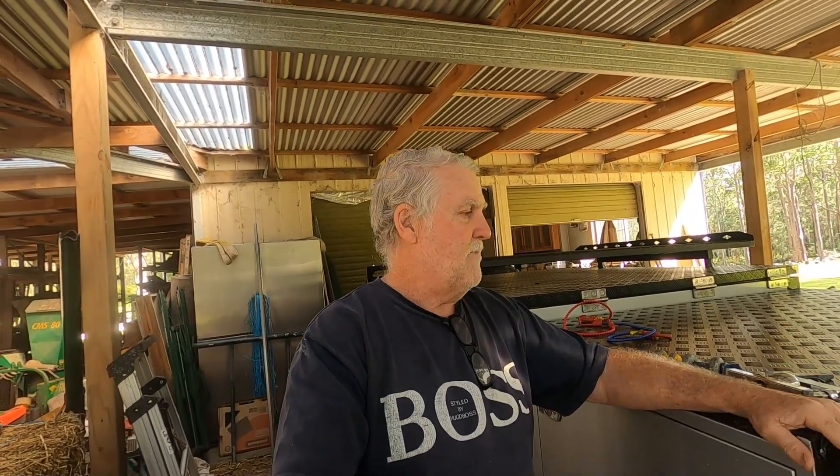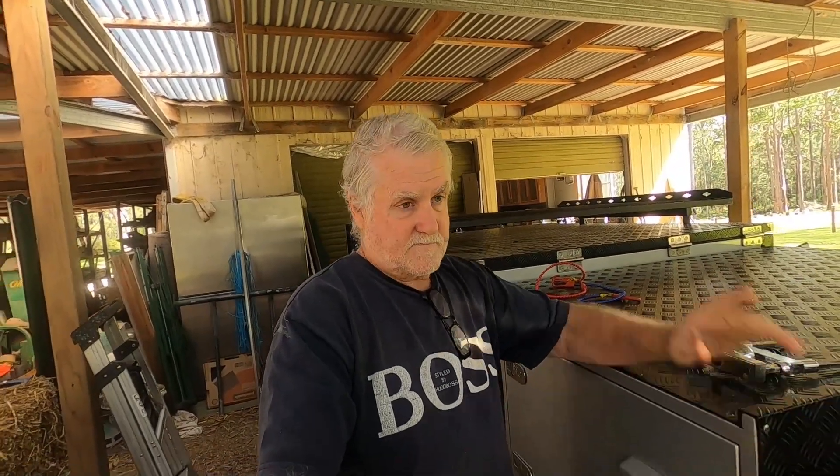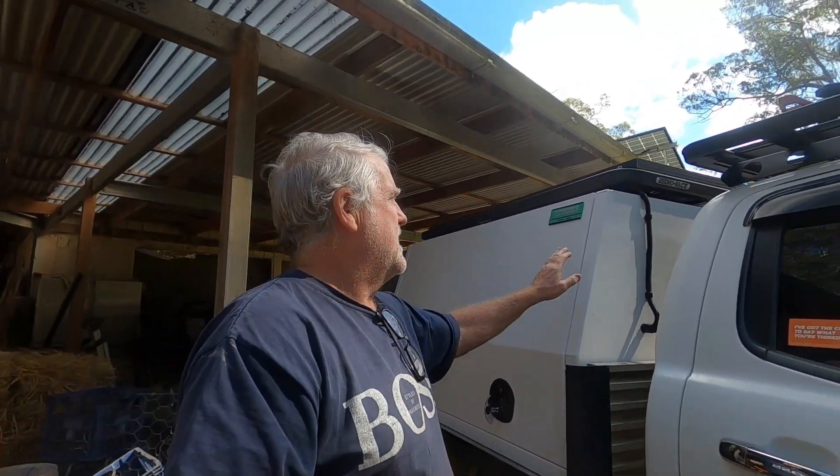Hey everyone. I'm going to talk about the reverse camera that I got. I made the decision to buy a reverse camera because from buying this camper trailer and towing it back from Queensland — I live in New South Wales — I didn't find it overly difficult, but it was a bit difficult to actually see just using the two rear vision mirrors on the side of the car.